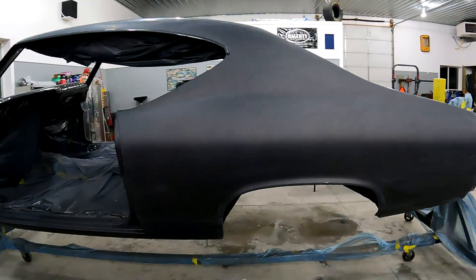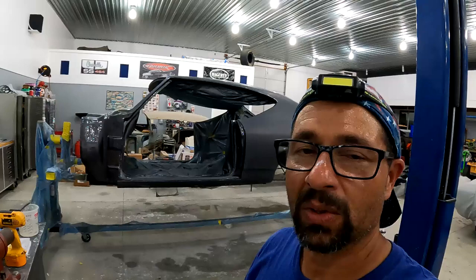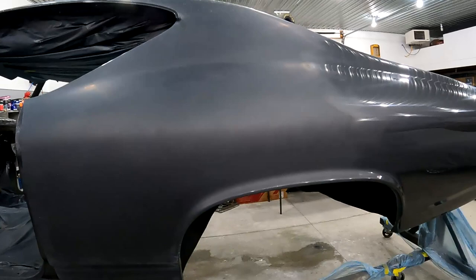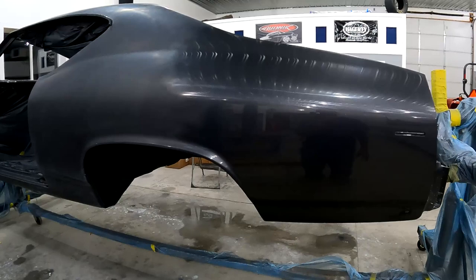I just completed the first compound with the wool pad — what a difference it makes! You can see right there the 3000-grit area, and then the one section I just did — this is just the first stage. Just like the hood, it's just incredible results. We've got two more stages to do and it's getting late, so we're going to call it quits tonight and start tomorrow.